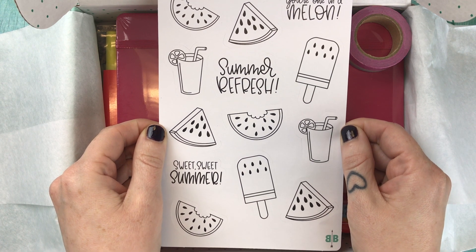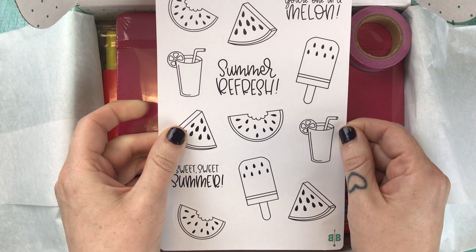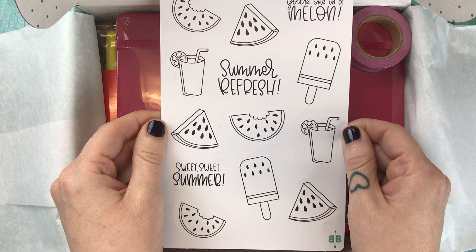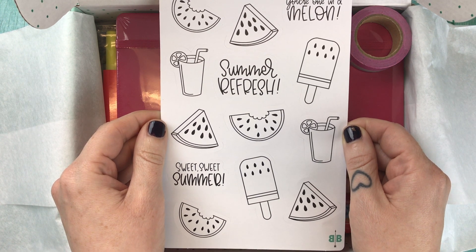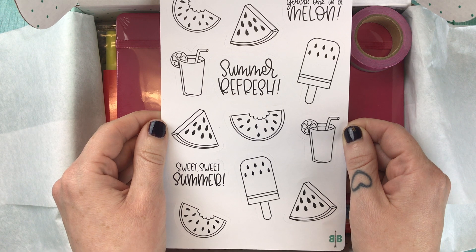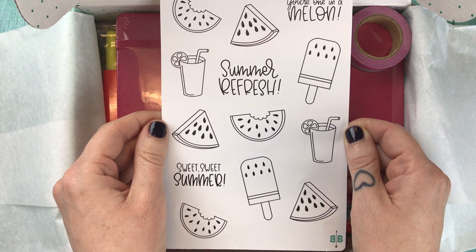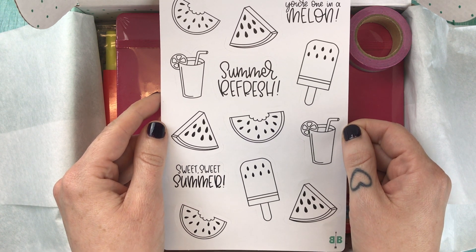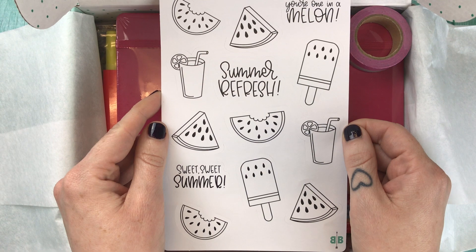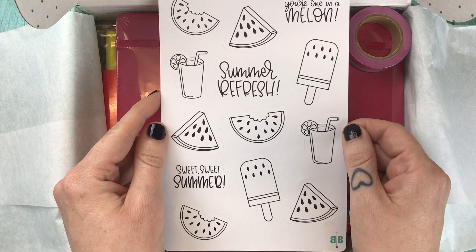Then we have the watermelon sticker sheet — again on matte white paper and kiss cut — and I find the card description really a tour de force. It says: aren't these stickers juice the cutest? We're so excited to rise and rind with you and our other main squeezes this month. Wowie wow wow, that is a lot of fruit and watermelon wordplay all in two sentences.